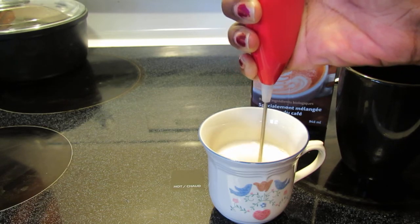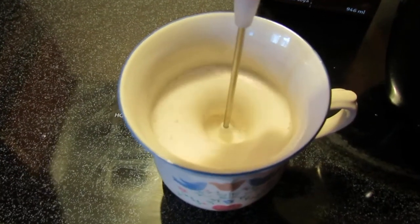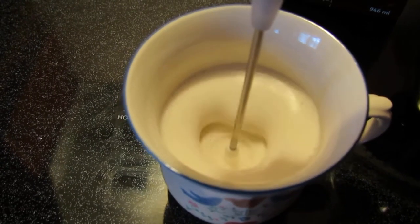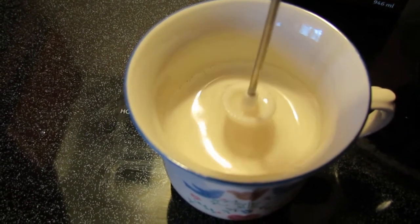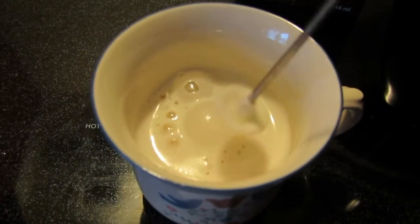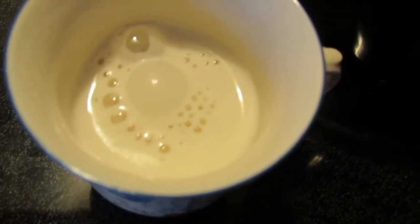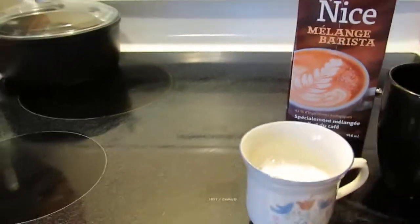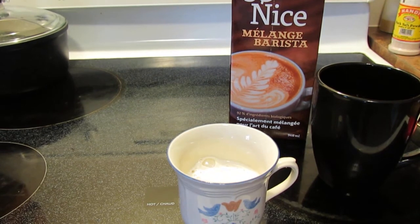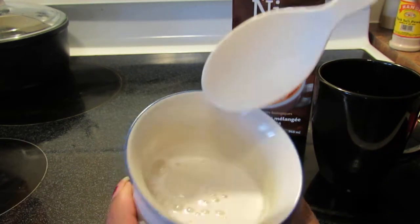It's actually frothing up quite well. That's frothed up really well — it has probably tripled in size from what I put into the cup. The flavor of that is good, it froths well. Let me show you some of that — it's really nice, it's thick.